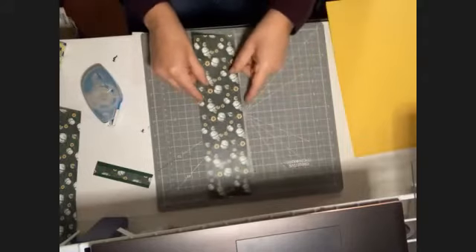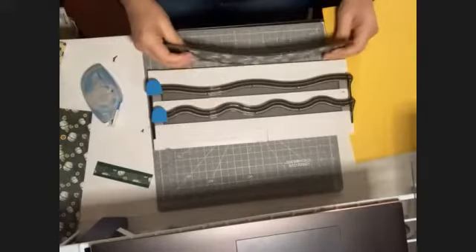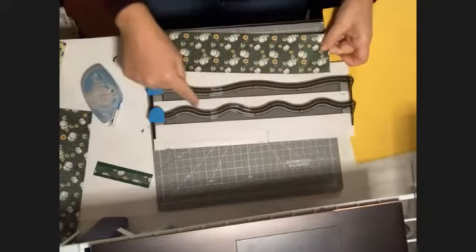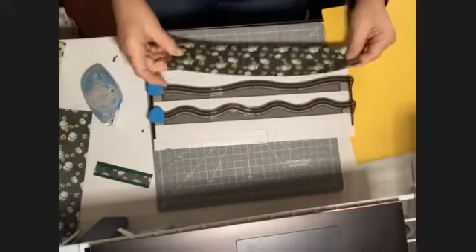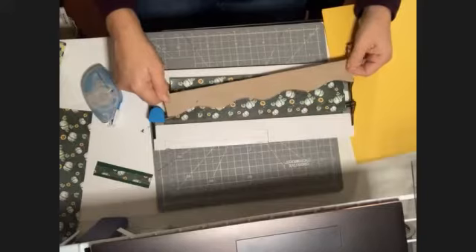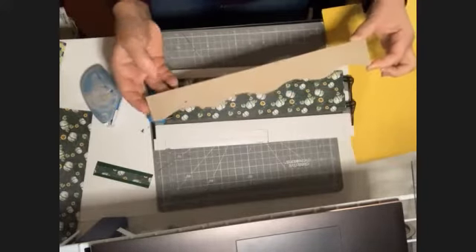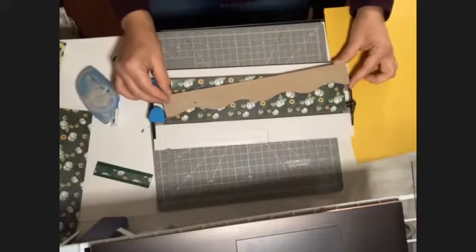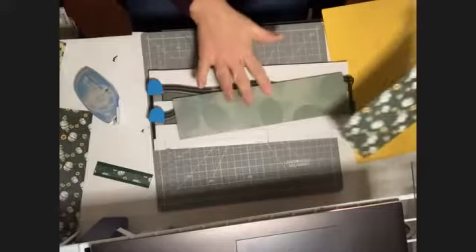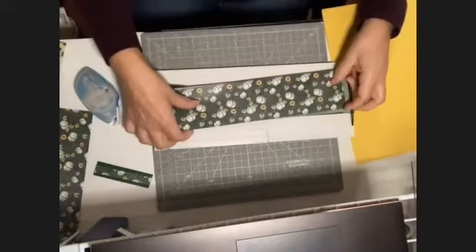I'm going to flip one over so they're opposite sides, and then put them on top of each other. Take out your decorative trimmer or your stencil, and you're going to put this in your trimmer. We're going to use this really wavy rocking-and-rolling wave edge to cut it. You want to put it in so that the edge is on a diagonal — sorry, my cat is trying to get my paper! So you're going to cut it on a diagonal, cutting both pieces of paper at the same time. Put one side face up, and on the other one, flip it over so the opposite face is up, then put your papers together.